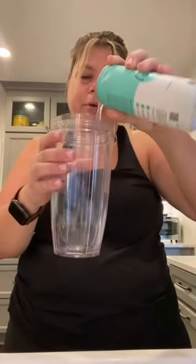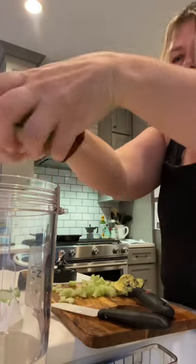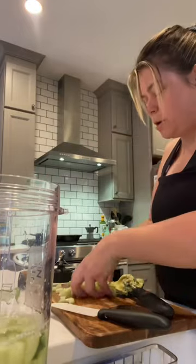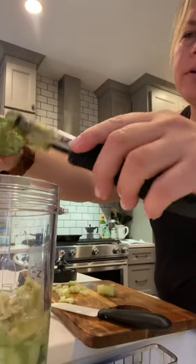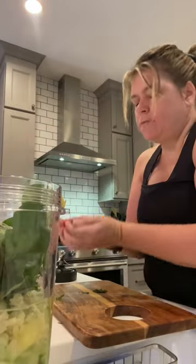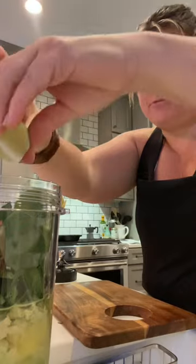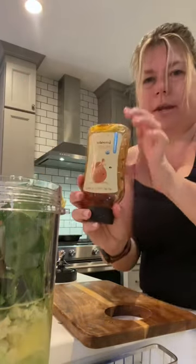We're going to use a cup of the coconut water. Don't worry, I'll drink the rest of it. I'm going to dice up the cucumber and put all of that into the coconut water. Do a third of avocado, handful of spinach, handful of mint, tablespoon fresh lime juice, a teaspoon of honey.